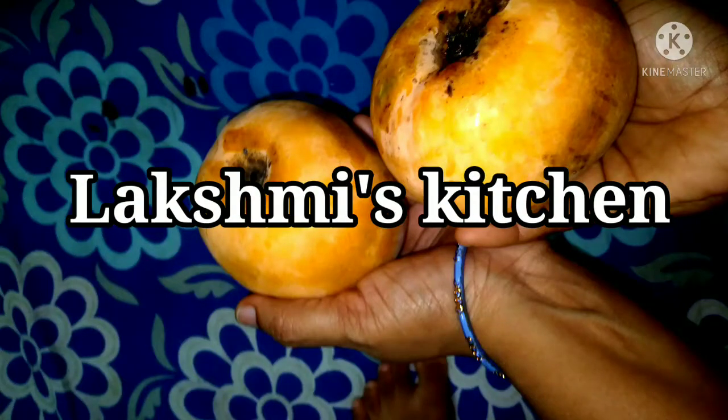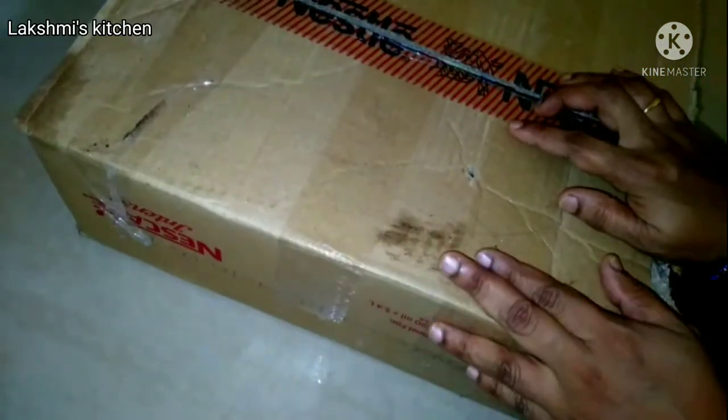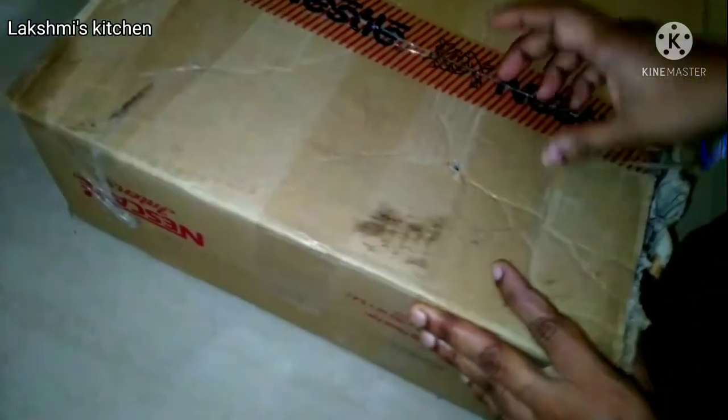Hello friends, welcome to Lakshmi's Kitchen. I am Lakshmi. Today, I am going to cut mangoes for my first time. I have apples and mangoes. I am going to cut it in a green color.